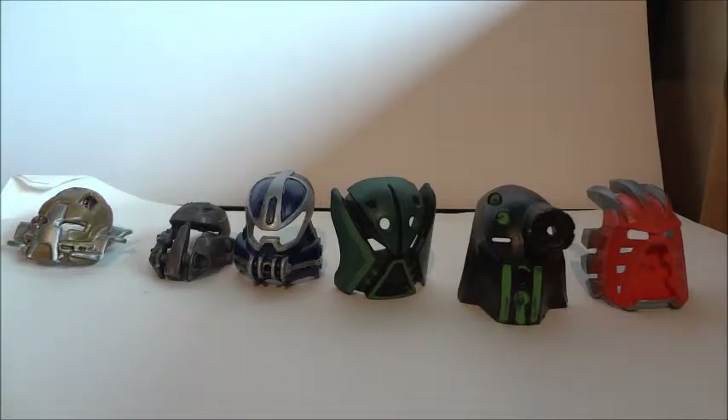But I'm still largely pleased with how they came out. They all look fairly good on their characters and give them a very different look to how they look with their original masks, which is good — that's kind of what the masks are intended to do. So I think in that regard, I've been quite successful. What do you guys think? Please let me know in the comments, please like and subscribe, and I'll see you guys in the next video.